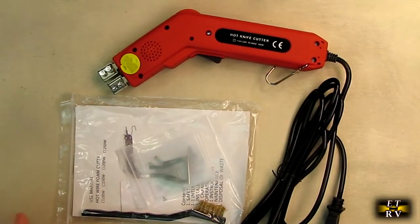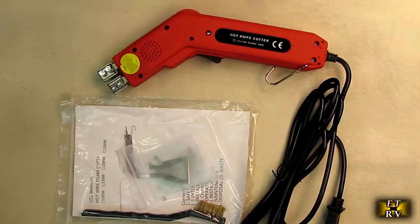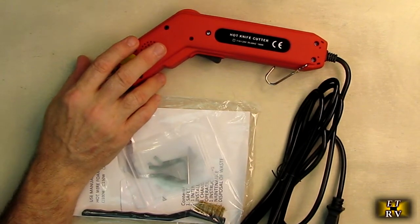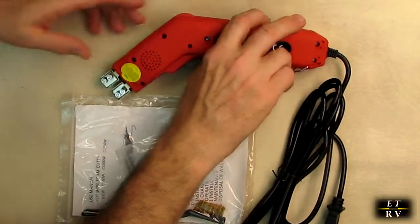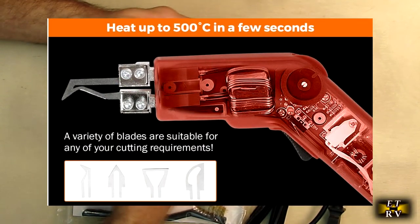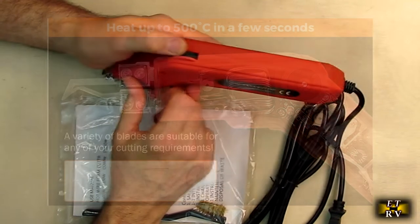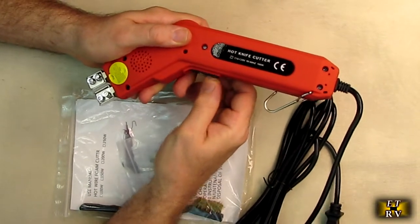Here's the unit out of the packaging. This has 100 watts of power, and the temperature can go up to 932 degrees Fahrenheit. It'll work continuously and has a sliding digital control. Inside there's electronics, a big coil transformer, and that's for cooling right there.